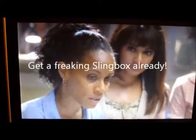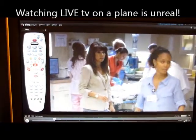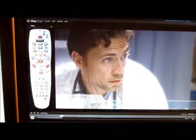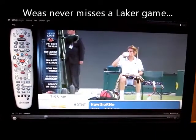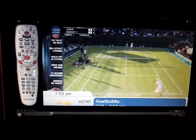I also watched it — I was coming home from New York on the airplane, and they had an internet connection on the airplane. I was able to watch the Lakers coming home from New York. Just amazing. So follow the Gadget Weasel and get the slingbox.